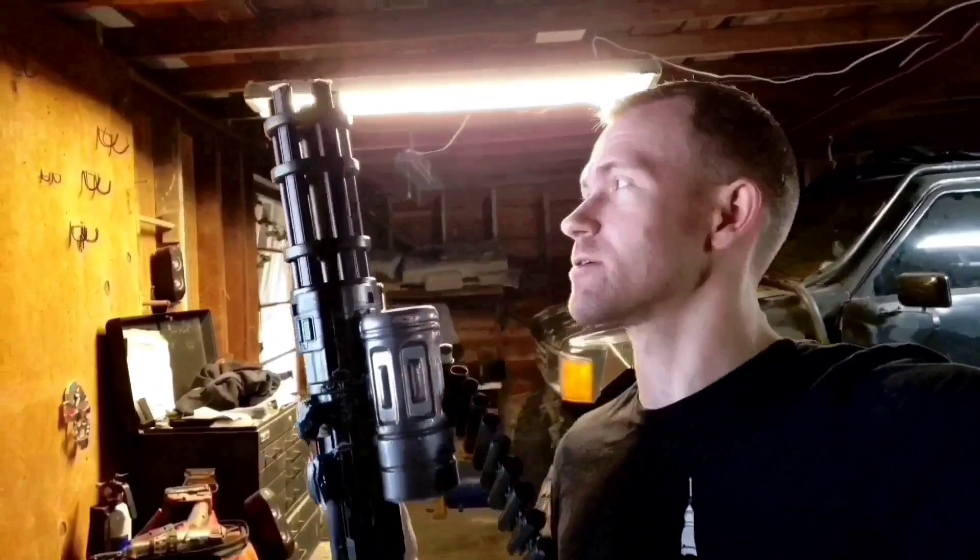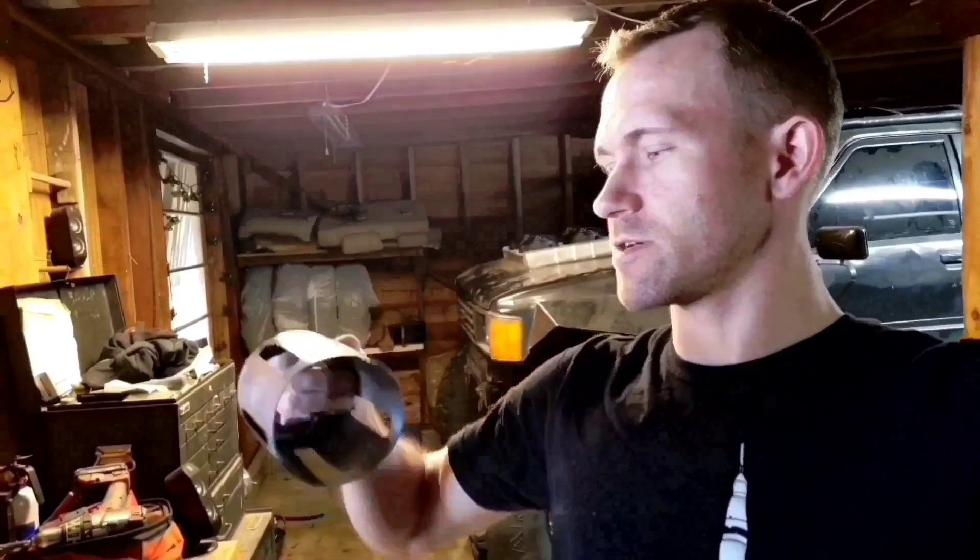Almost two years after actually starting this video — a month less than two years — I'm finally gonna finish it. It's been rolling around in the back of my car for quite a while. As you can see there's been some damage. I re-glued it; it kind of worked with the silver base coat, and when it flakes off it just looks like battle damage. Shouldn't let it roll around in my car, especially the way I drive.